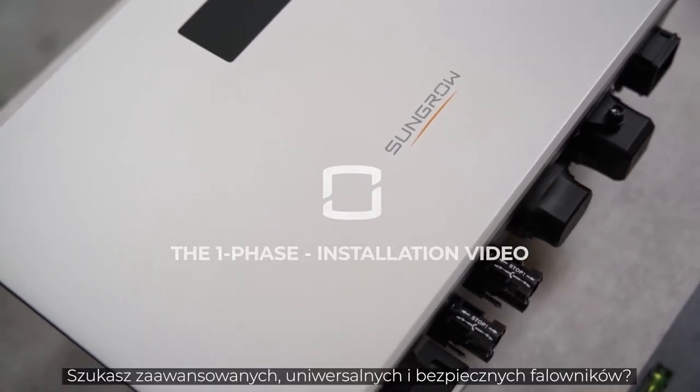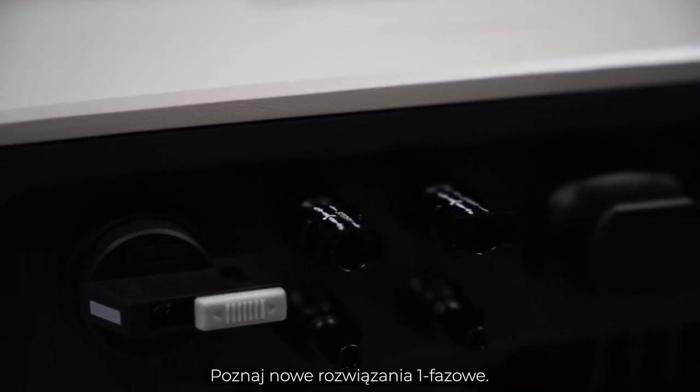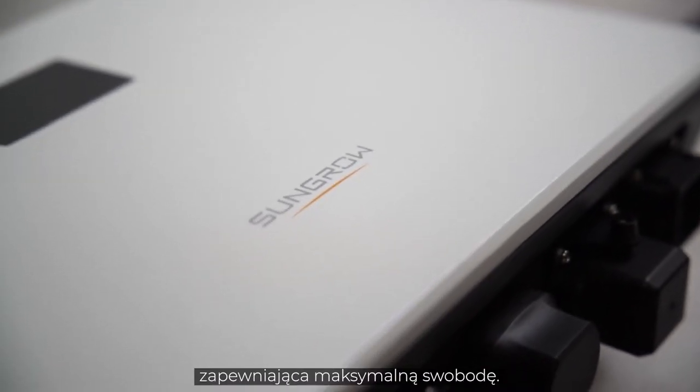You are striving for advanced, flexible and safe inverters? Sounds like you should get to know the new single phase SunGro's next generation of PV inverters providing maximum freedom.